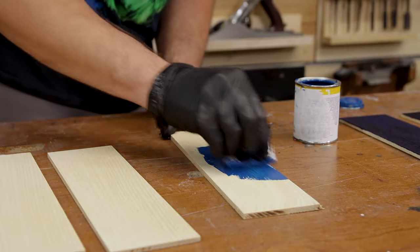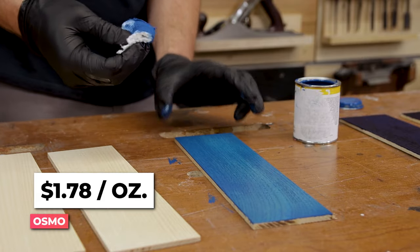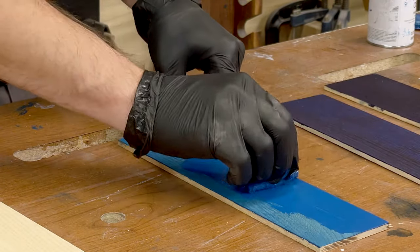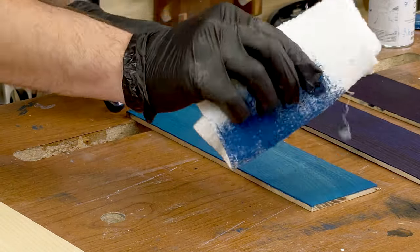Next is the Osmo — and again, this is not a scientific comparison at all. This is actual wood finish that has the color in it, so once we apply it, it's actually done, unlike the alcohol ink or any dye where you still need to put a protective coating over it after. With Osmo you don't have to do that — two coats, smooth it out, and it is smooth as silk.